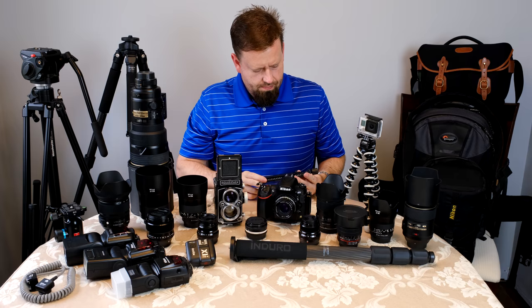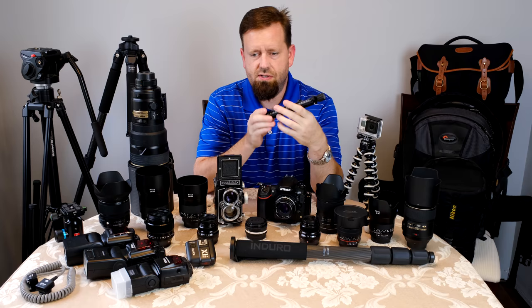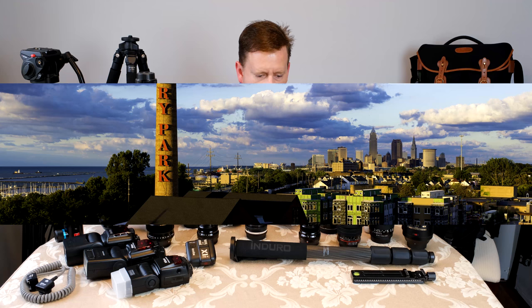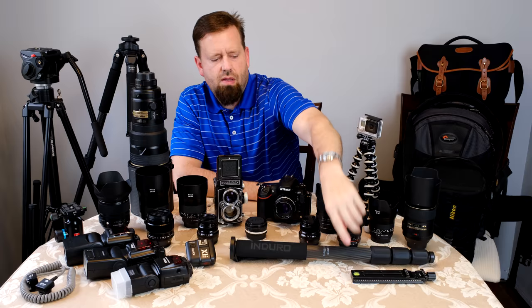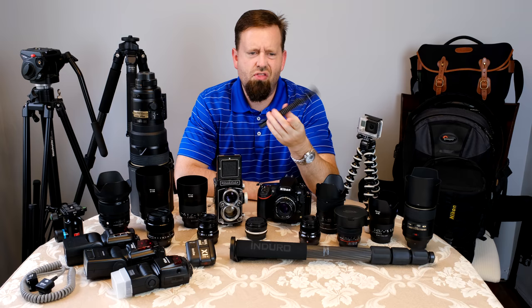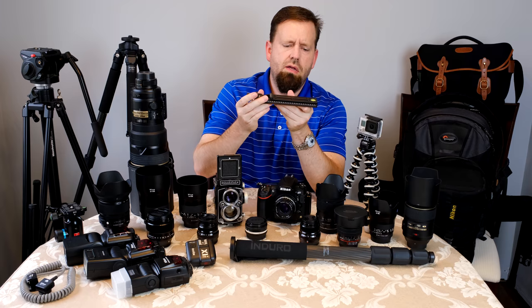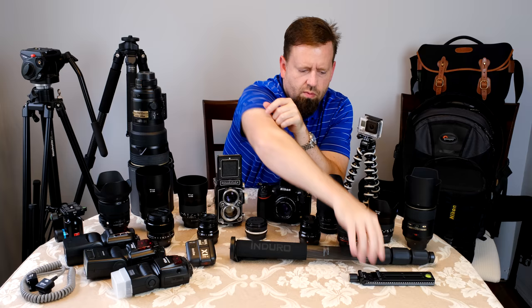This is a nodal slide for doing stitched panoramas. You clamp this into the tripod and mount the camera in it so you can find the nodal point of the lens and not get any parallax error when doing stitched panos. This one is just a cheap one from eBay. You can get these from Really Right Stuff for like $150 or $170, but this thing is about $30 from eBay. It works — it's got a little Arca Swiss clamp and a bubble level on top. The graduations on the side are kind of arbitrary, but you just have to remember what number you're at when you find your nodal point.